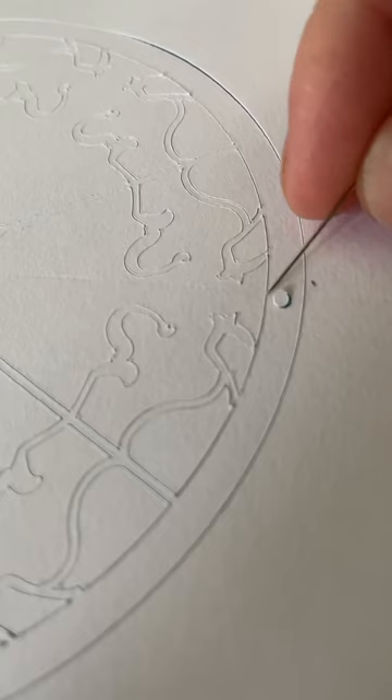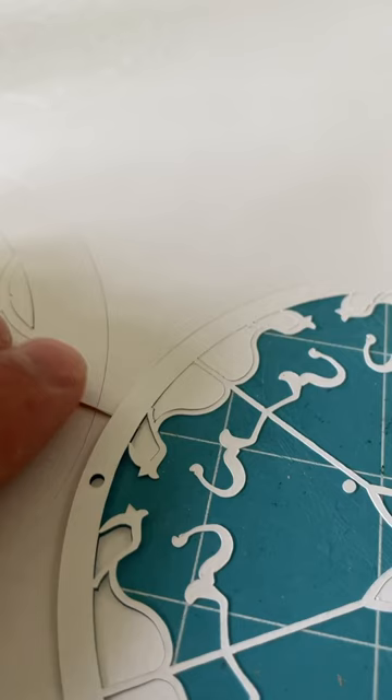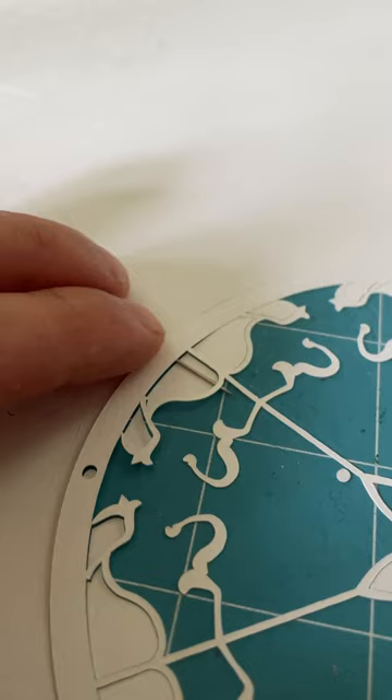This sculpture was particularly delicate. I designed it in Adobe Illustrator and cut it with a Cricut. The paper was too delicate much of the time to hold in my hands, so I used a needle and scalpel for much of the assembly.